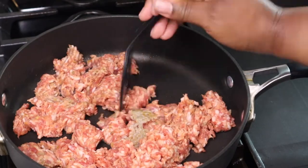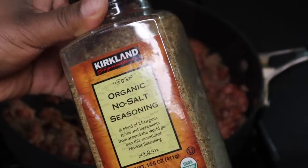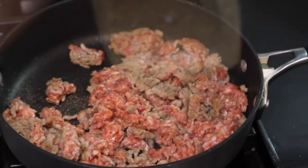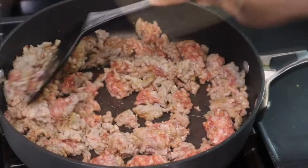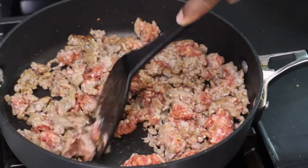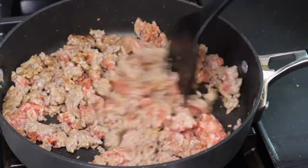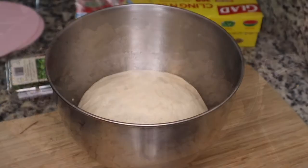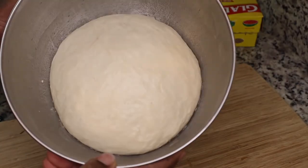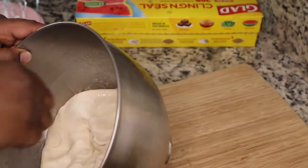While the dough is rising, I am cooking up some Italian sausage to add to my pizza. I'm not going to add a whole lot of seasonings to it, just going to keep it simple — I added some no-salt seasoning that I got from Costco — and I'm just going to cook the pork until it is done.